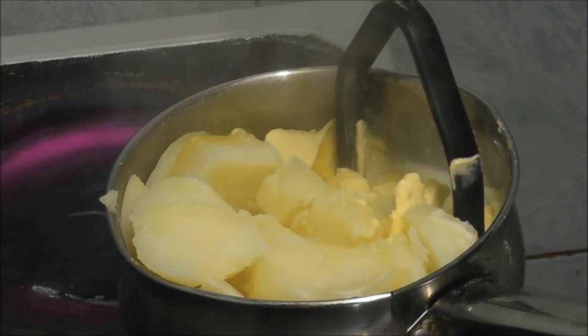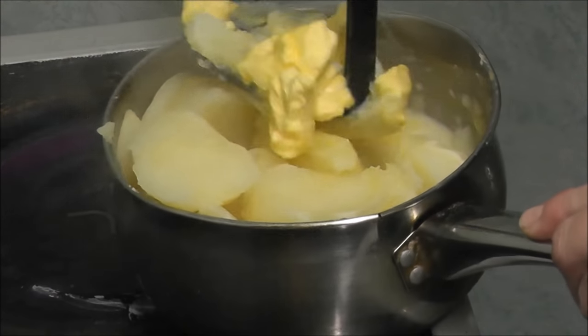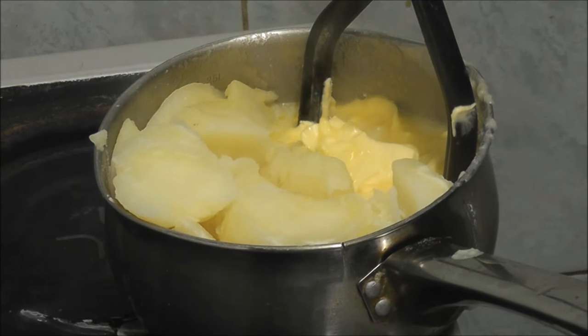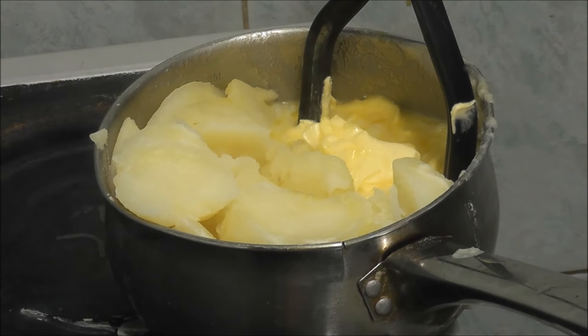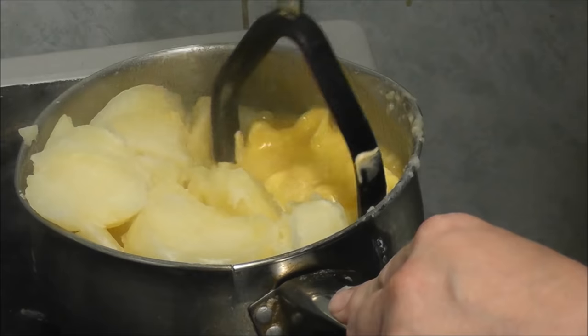I'm going to turn that ring off. There were some potatoes on the floor. Oh it's there - the bit that looks like... anyway, get me a kitchen roll please so I can wipe it off.